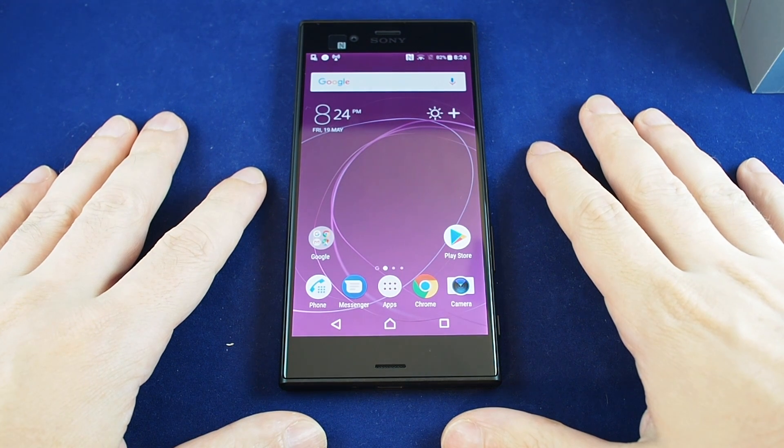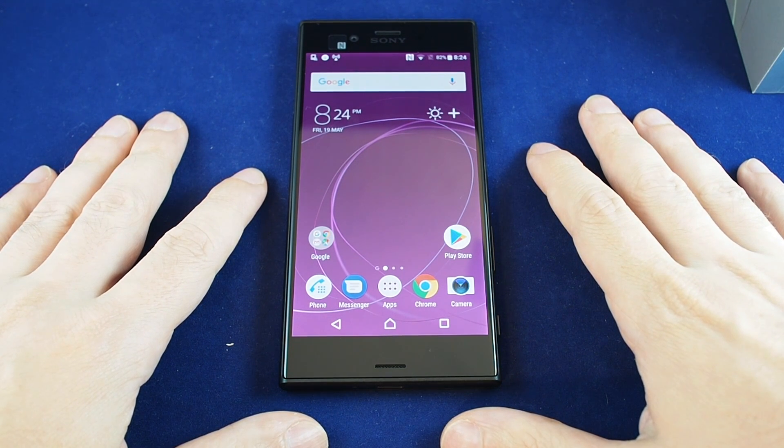Hi everyone, welcome back to Howtex. Today we have the Xperia XZS and we're going to show you how to change the brightness. This is pretty easy.